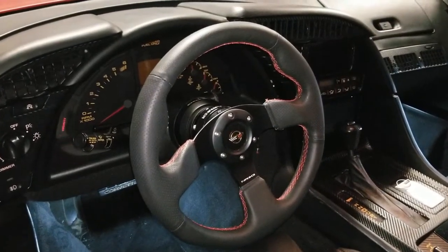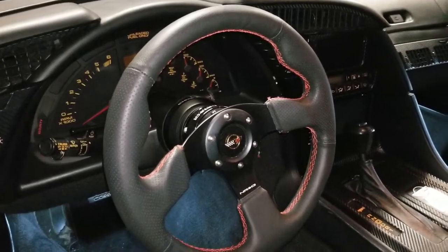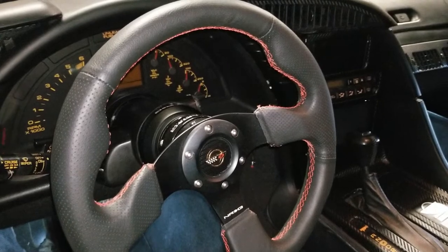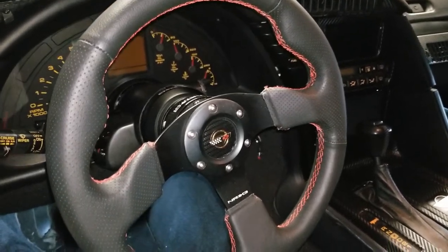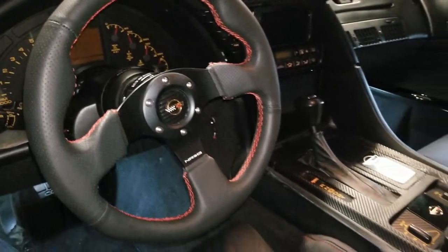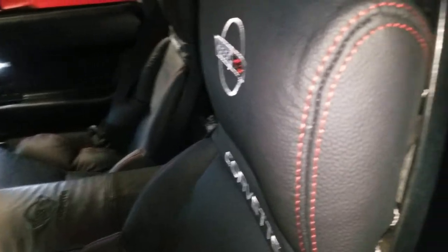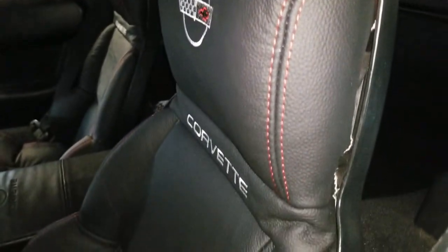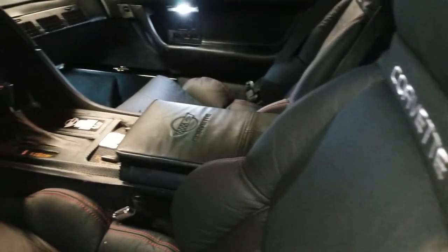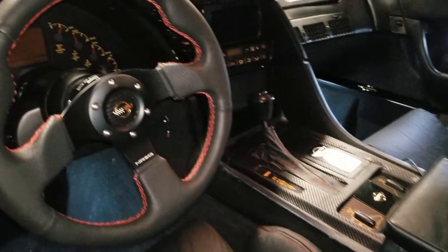Here's the steering wheel setup that I have. Again, this is from NRG — all three parts are — and you can see it's a black leather steering wheel with red stitching. I decided to do that to match the red stitching on my seats. I did the seats and the steering wheel at about the same time. If you want to see a video of that, I did a detailed video on how to change the seat covers.